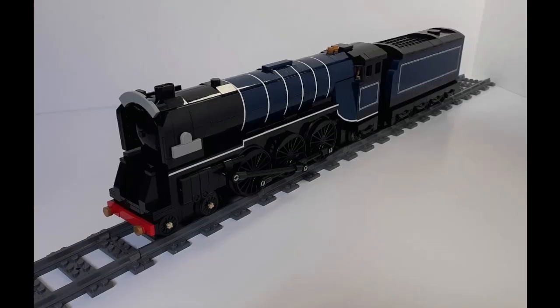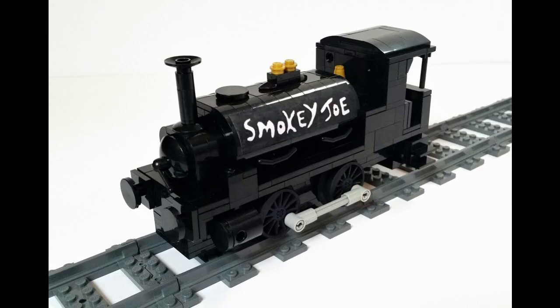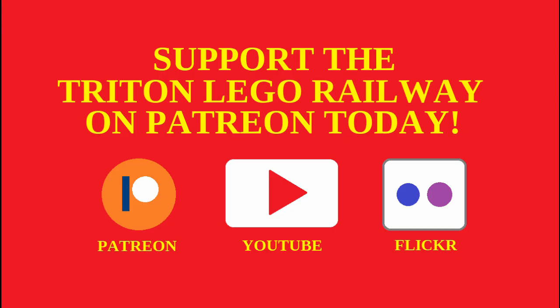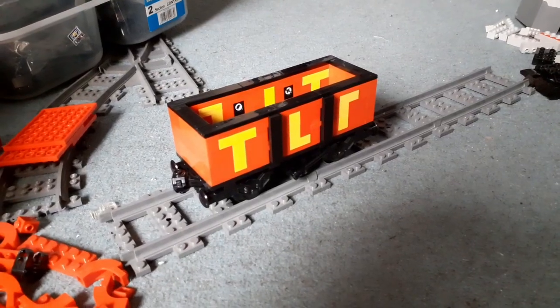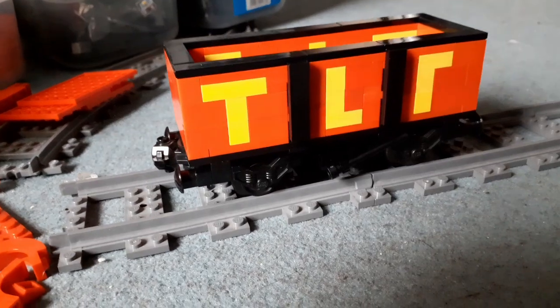Anything you give through Patreon will all go towards the Triton LEGO Railway — it's all towards building LEGO trains and building the best LEGO Railway possible. The link to the Patreon page is in the description below. Hello and welcome to another LEGO MOC Showcase video. This is for a small open wagon with the TLR logo written on the side.